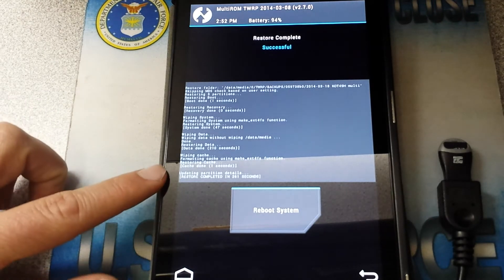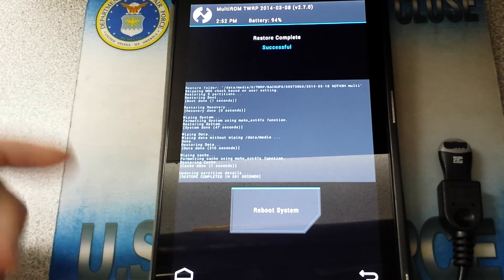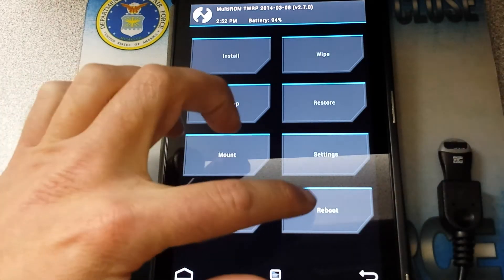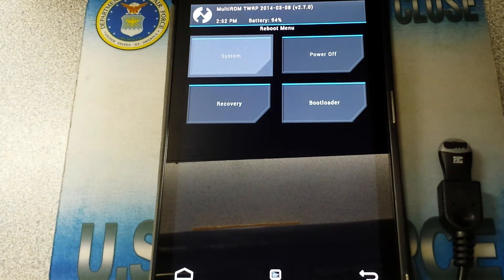And we're back. It took 261 seconds — not too bad. It says Reboot System. I'm going to back out real quick, make sure I'm good with all this, then go ahead and hit Reboot and reboot the system. We'll see what happens.